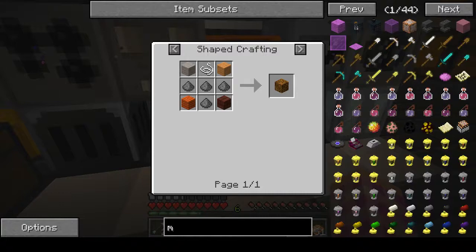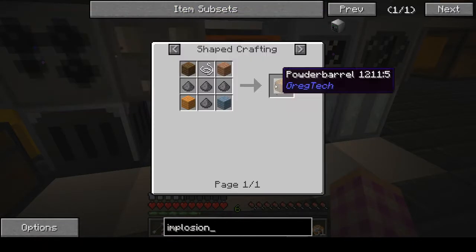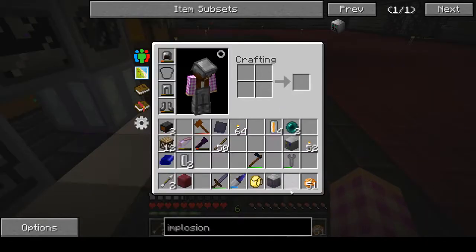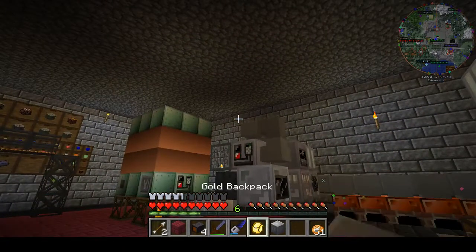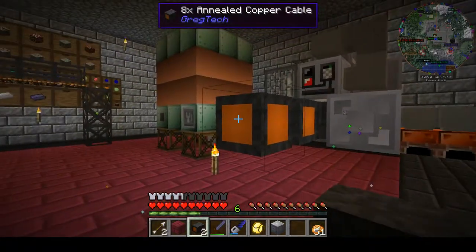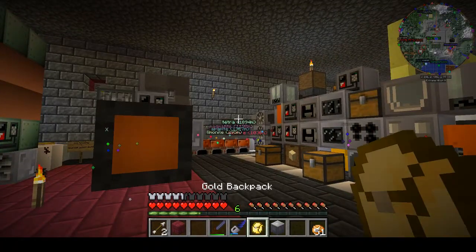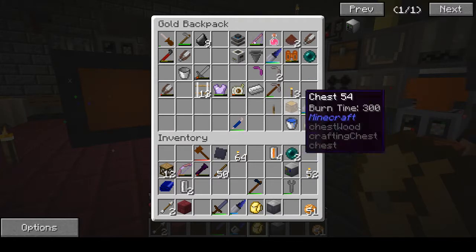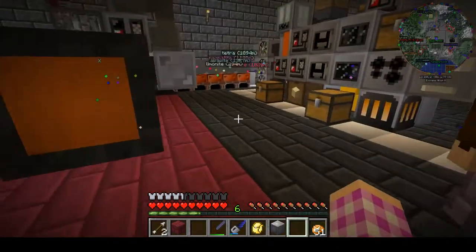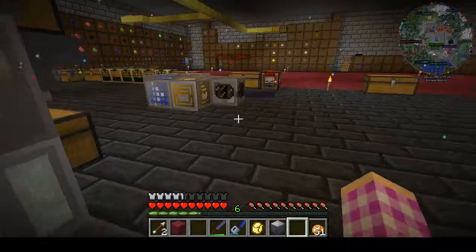Getting ready to set things up — we need our cable. Stretching the copper cable out, all four of them, coming straight out from here. We're also going to need two pieces of zinc. I notice that this bronze pipe machine casing can be recycled now — no reason to leave it sitting around, so throwing it in to recycle it.